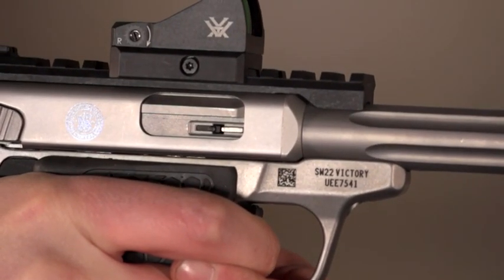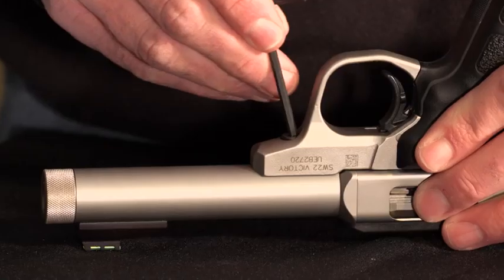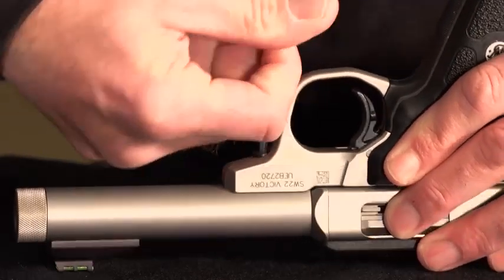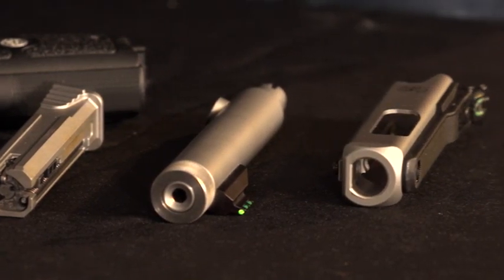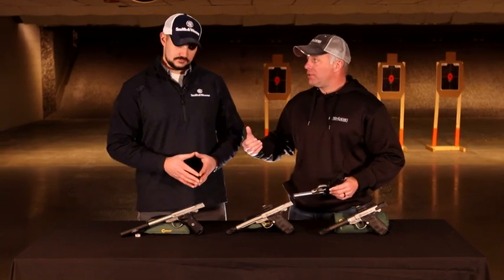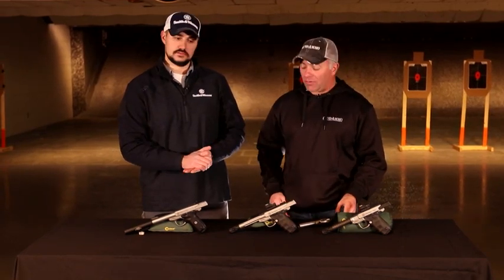Another feature I really like about the SW-22 Victory is that single-screw takedown. If you're shooting .22, you're probably going to be shooting in high volume. .22 rimfire's dirty — you've got to take your guns apart and maintain them. There's that wax on the bullet, the powder runs a little dirty, it doesn't burn completely. Maintenance is a big deal, and it's nice not to need a whole team and a toolbox to get that thing apart. Not the case with this gun right here.